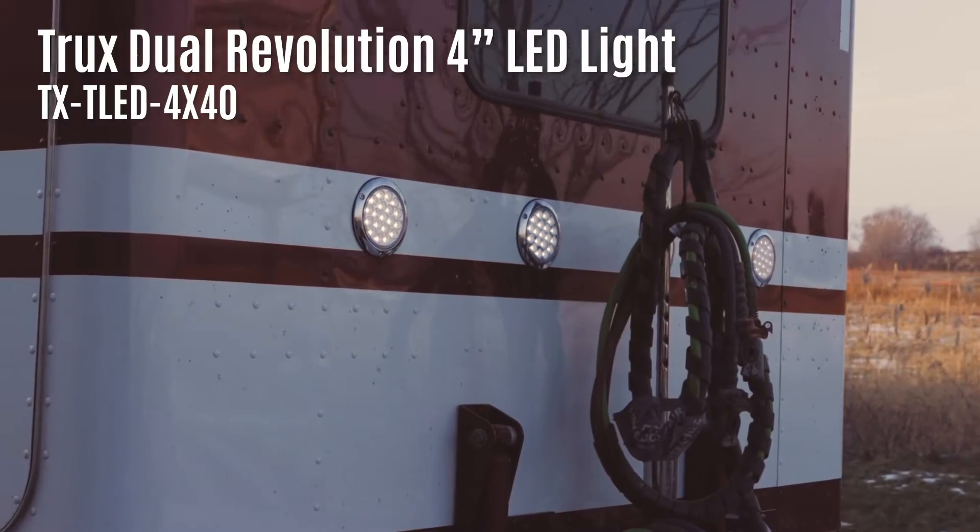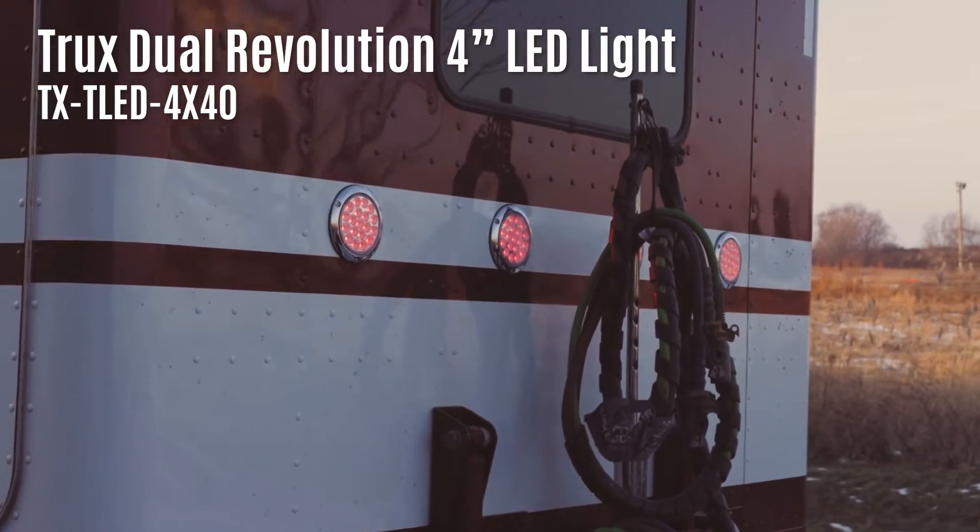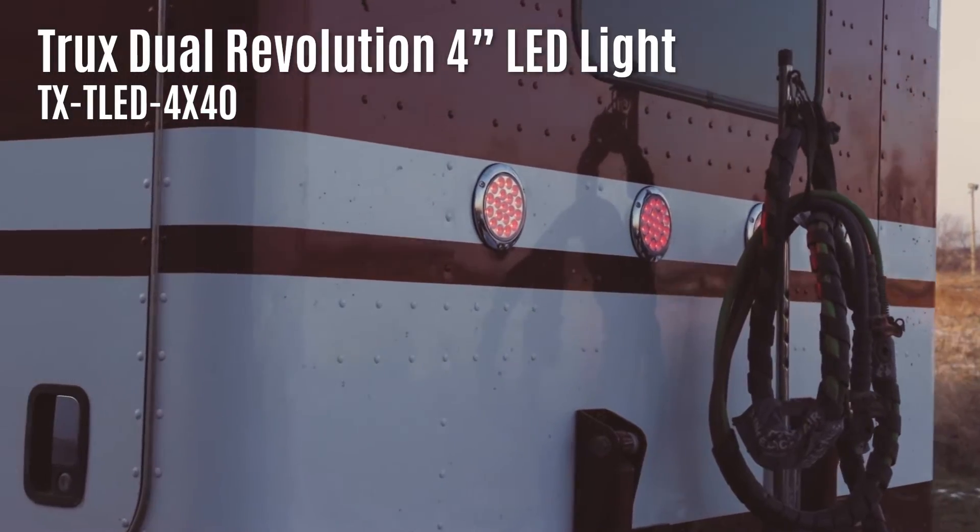We started off with 4-inch LED lights. They're dual revolution — these particular ones go from red to white.